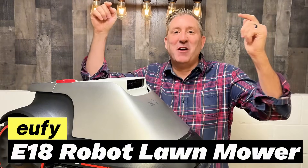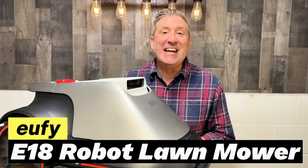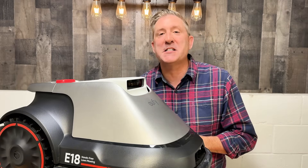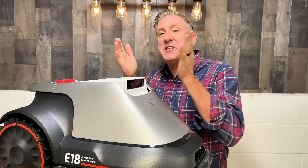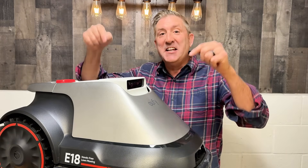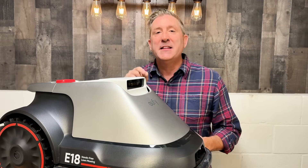Hey everyone, check out what I've got right here — this is the brand new Eufy E18 robotic lawnmower, and I'm so excited to have this. Robotic lawnmowers have been really popular in Europe for some time, and now they're moving to the US because no one likes the daily or weekly grind of taking care of their lawn. This thing can do it all for you while you go and enjoy yourself.